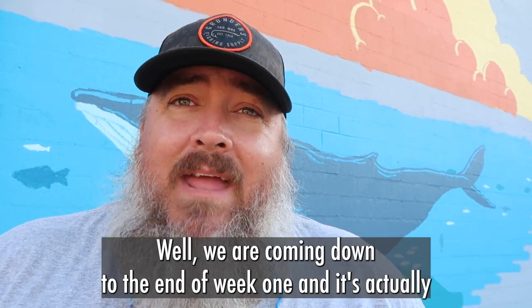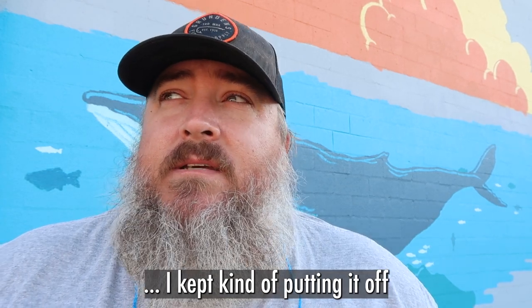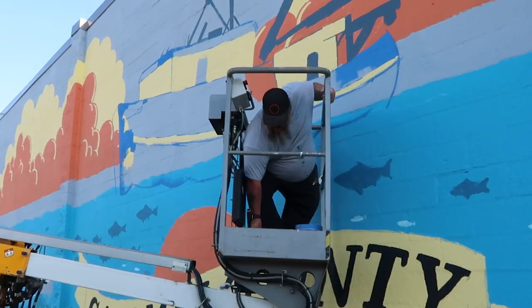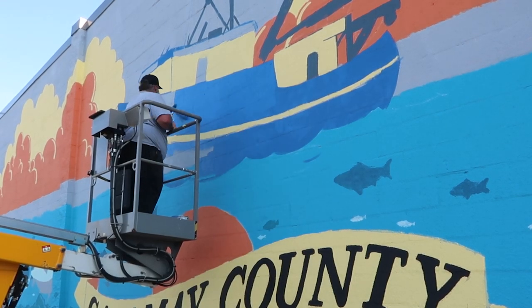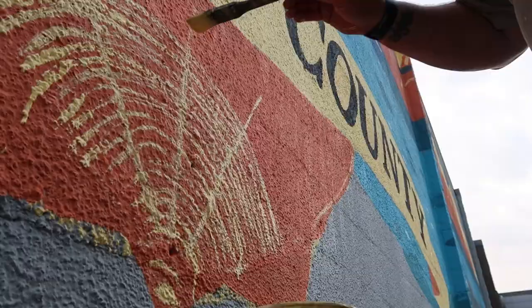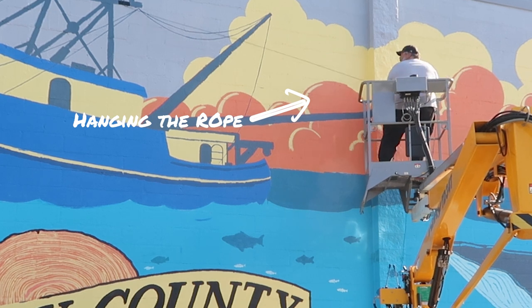We're coming down to the end of week one, and it's actually finally starting to look like something. Today I'm going to be painting the boat — I kept putting it off because it was the hardest thing to get right, but I think I got it sketched pretty well. Now let's go up on the lift and paint it. We're going to draw all the rigging, cables, hoist, and everything on the boat. I'm actually going to tape up a piece of rope to get the sag right, because it sags over 20 feet and there's no way I can eyeball that. Then I'll trace it — never done that before.